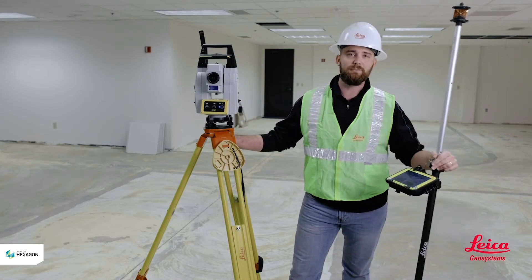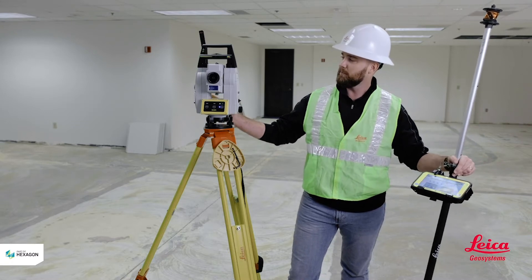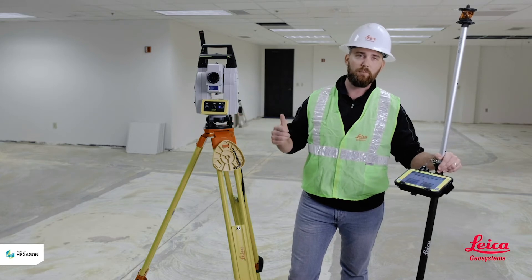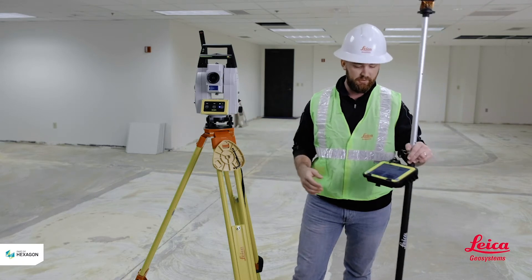Hey guys, this is Kyle Wahlberg from Leica Geosystems and today we're here to talk about stationing your tool. From the total station's point of view, this is the most important aspect. If your control points, your grid line, your station is inaccurate, your whole layout is going to be inaccurate. So let's get into it.